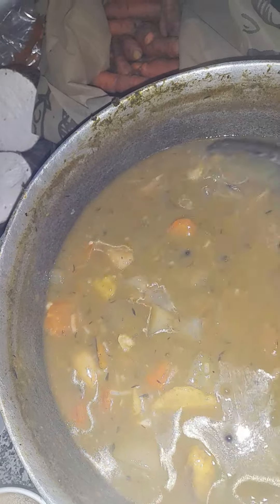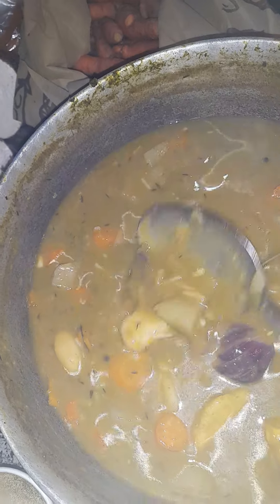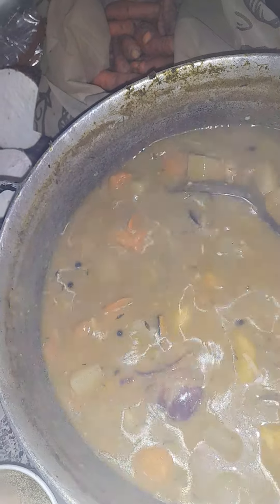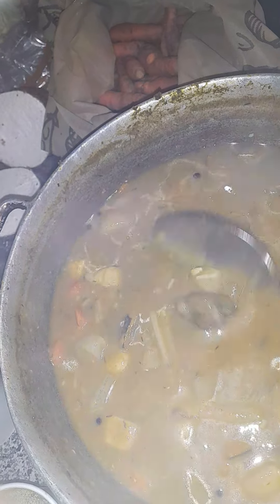So I put carrots, chocho, sweet potato, tasheen, and cocoa.